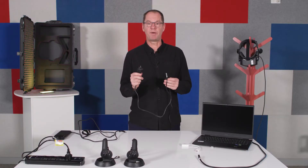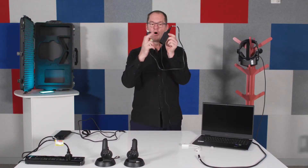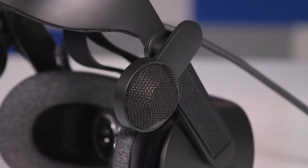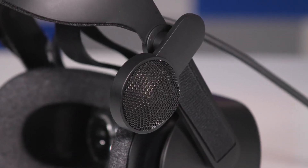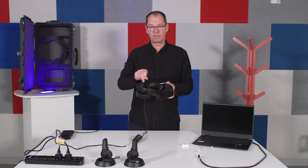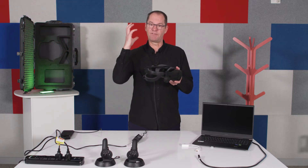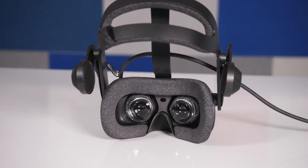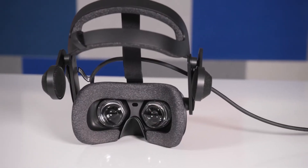When you're ready to plug the headset into power, this is the small power supply you're looking for. The headset has built-in audio so you can use it for all the VR experiences. It also has an adjustable strap at the top which can be adjusted to make the headset feel really comfortable, and there are also adjustable straps on the sides.